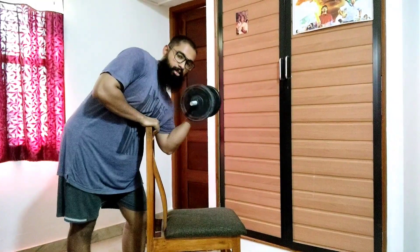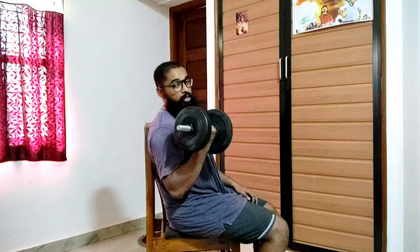When it comes to preacher curls and incline curls for biceps hypertrophy, I would suggest doing both. You can perform a dumbbell preacher curl along with a seated bicep curl during your first pull workout of the week.